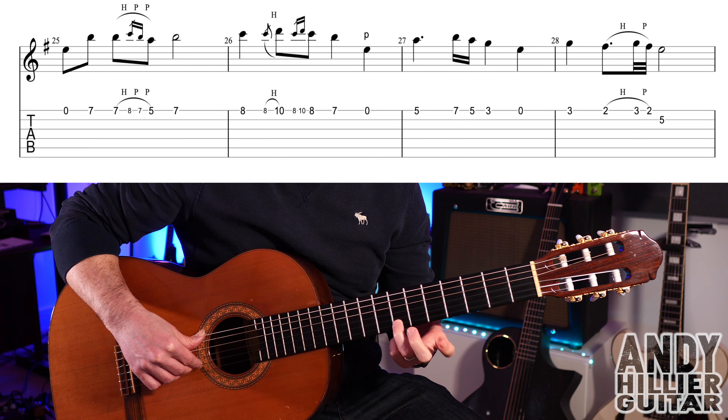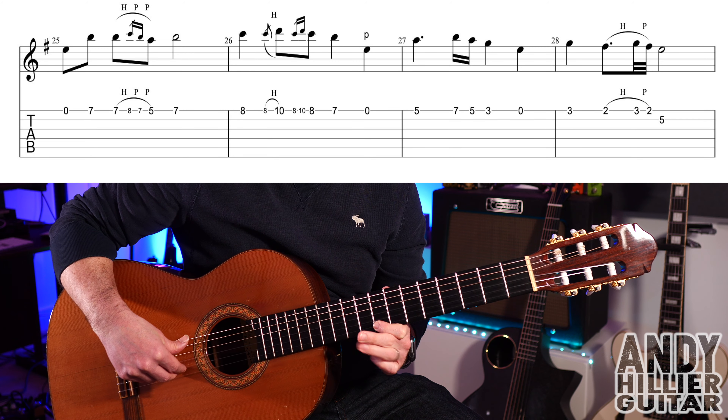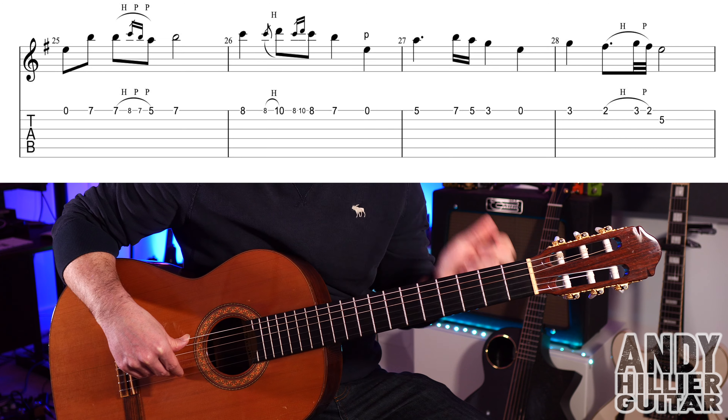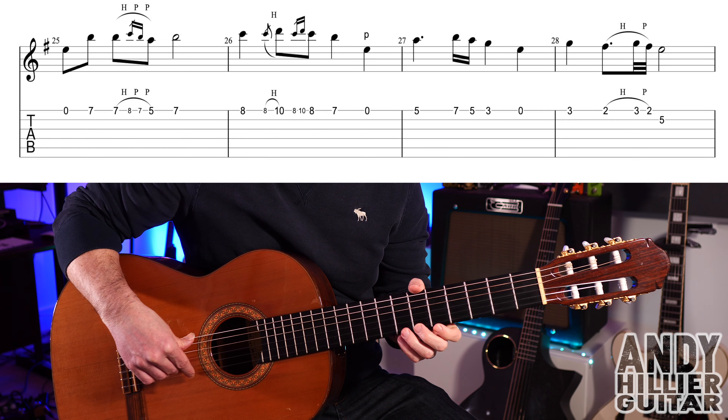Then E8, hammer on from E8 to E10. Then E8, hammer on to E10 and pull off to E8 really quickly. Then E3 and E7. Then open E — I've put a 'P' above it, just play that note quietly. So the first two bars go like that.